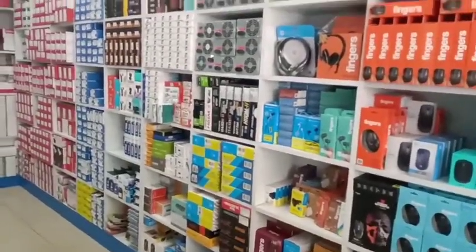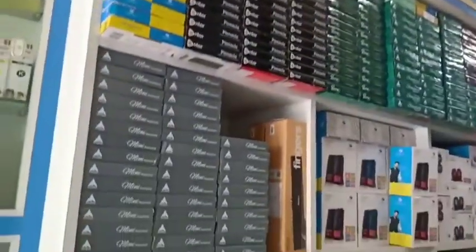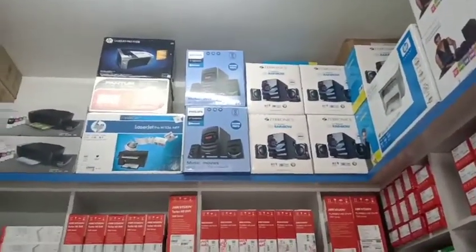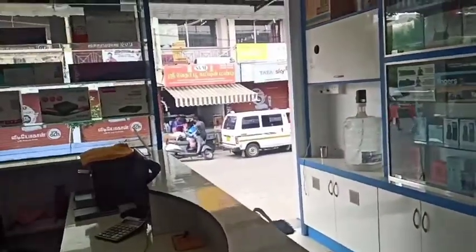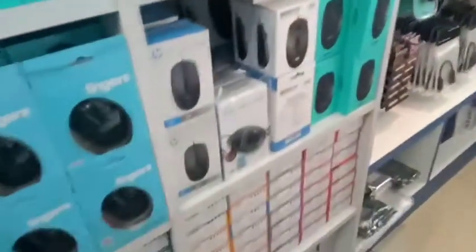You will see all of the accessories — all of the laptop accessories. There are spares, additional memory cards and pen drives, external hard drives, and headphones.